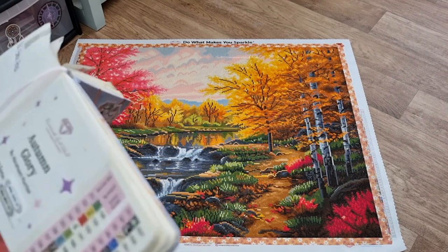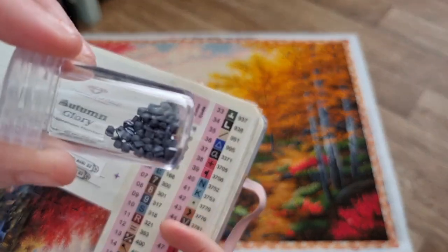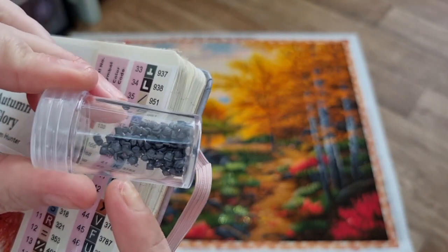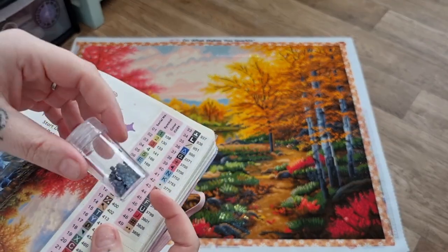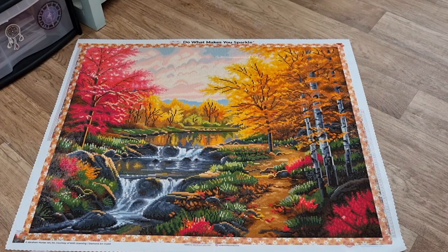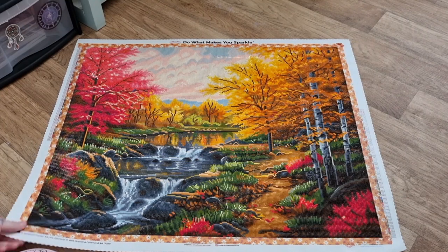I did not have any problems with any drills except for number 9, which is 317. There are a couple of drills that are stuck together, but not a big issue. I kind of left them last and would have had to put them in the grinder to pull them apart. The drills fit snug, no gaps, no different sizes — it's just perfect.